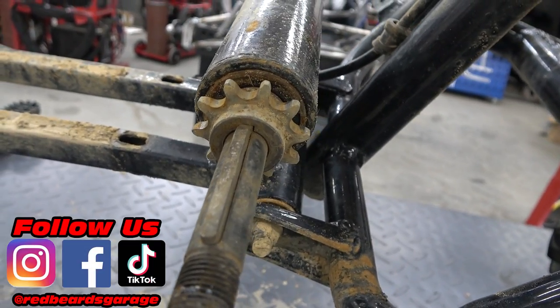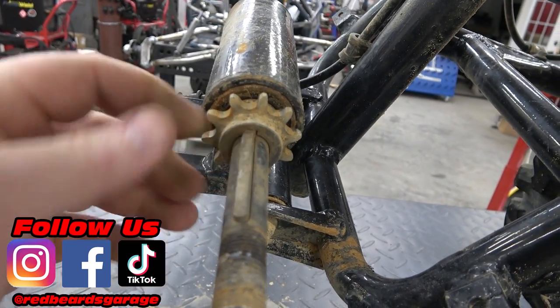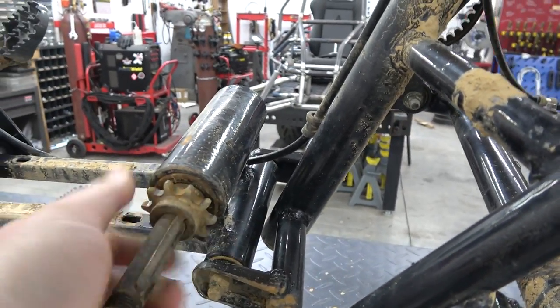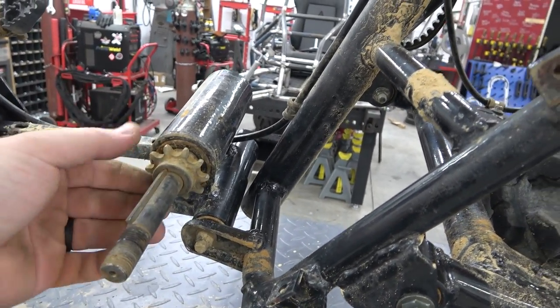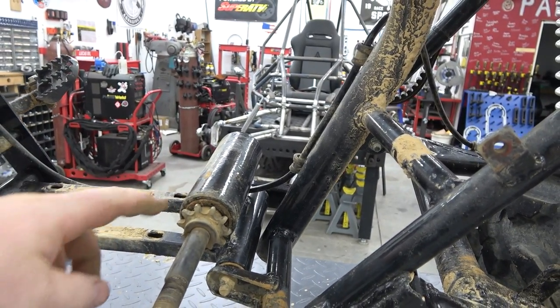Our key was almost broken in half from where we're kicking chains and it's yanking. Our key is offset and the bearings in this jackshaft are absolutely trash, so we're losing power in all sorts of ways. We're going to replace the key, make sure our sprocket's good — which it looks pretty good — and then replace the bearings in here as well while we've got this thing apart.